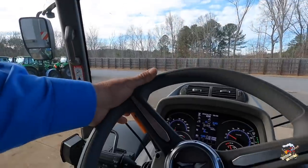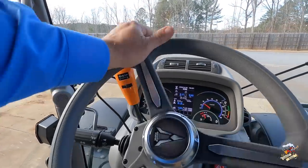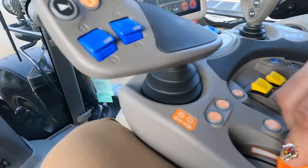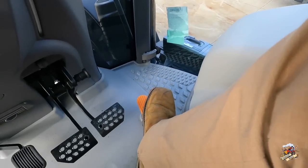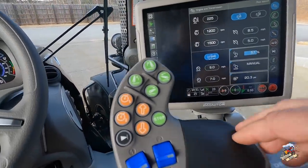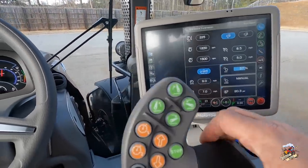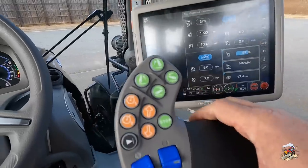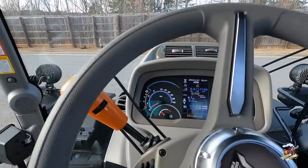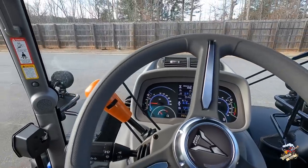To run the tractor in manual mode, which I'm in right now, it's real simple. We put our tractor into the direction we want to go — I'm going to put it in forward. And we are moving. I can increase my throttle with the hand throttle or I can use the foot throttle down here. I can increase my speed just by pushing that lever forward, holding it, or I can bump it. I can also shuttle and change direction without stopping.